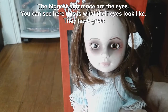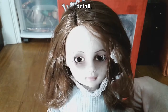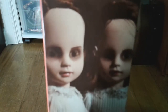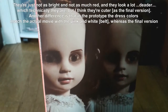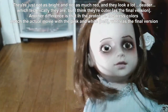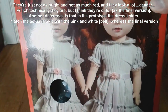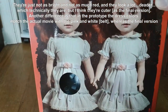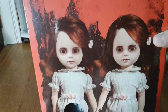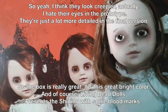The biggest difference is the eyes. You can see here, they have great detail and they look different than the prototype, which is the image they still have on the box. They're just not as bright, not as much red — they look a lot deader, which technically they are, but I think they're cuter. Another difference is that the prototype dress colors match the actual movie with the pink and white, whereas the final version is just white and blue. The flower isn't pink. I think they look creepier. Actually, I hate their eyes in the prototype — they're just a lot more detailed in the final version.